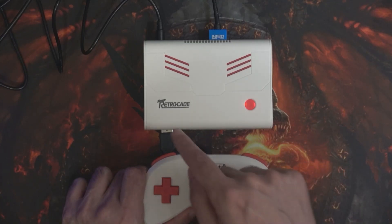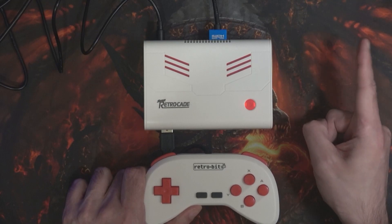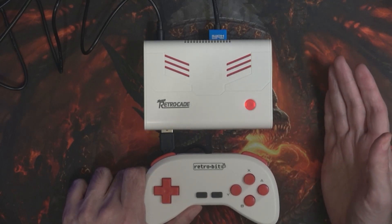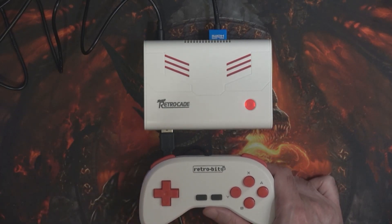Hi and welcome to another episode. What we've got here is Super Retro K by RetroBit. I have done an unboxing on this before so have a click up here and I'll also put it in the description below. Now with that unboxing I did mention it's possible to actually add more games to this system, but for those who don't remember let's have a quick look.